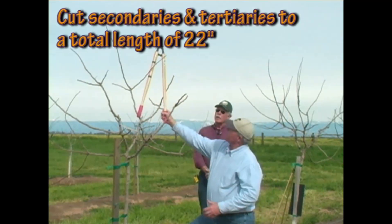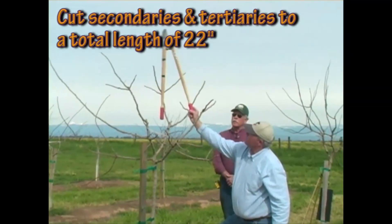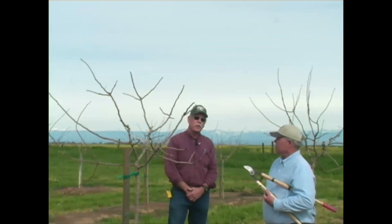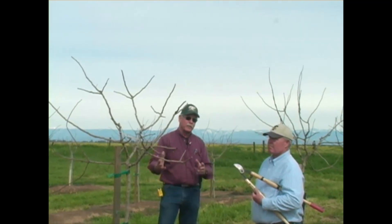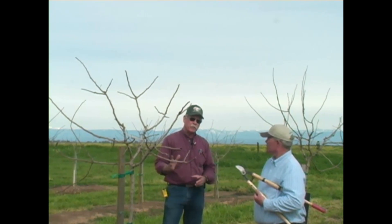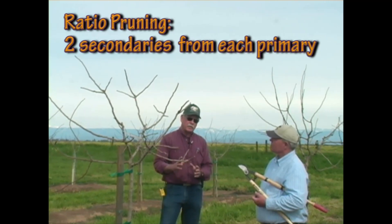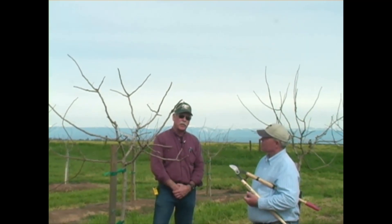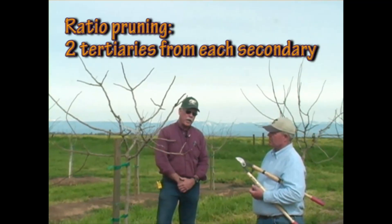Chris has said he wants 22 inches from the origination of the secondary to the tip of the tertiary. Bob Peterson, one of the godfathers of the pistachio industry, developed a system he called racial pruning, which means having two branches arising from the previous structural branch. So if you had one primary, you would have two secondaries arising from that primary, and then off each secondary you would have two tertiary branches. Chris confirmed that's the principle behind racial pruning.